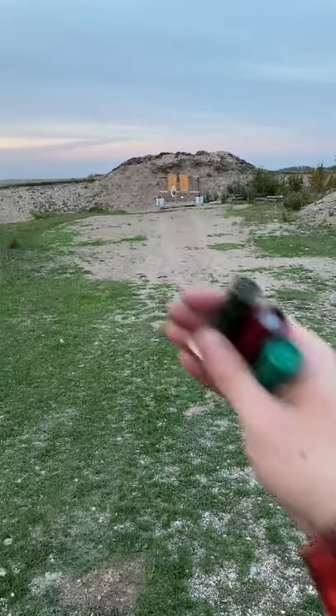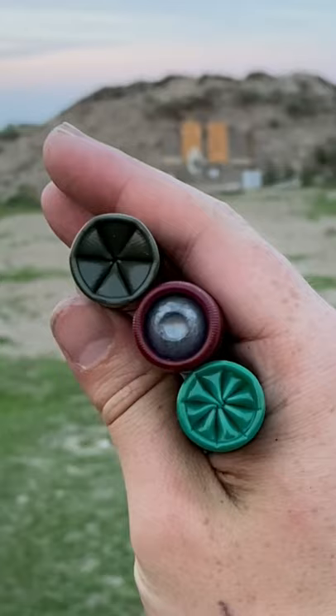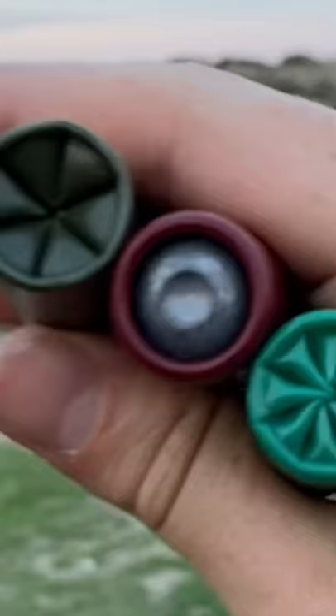Hey guys, Armored Gun here today out on the range with the Benelli M4 and three types of ammunition. We've got target load, buckshot, and a big old slug. Let's see how hard each one hits.